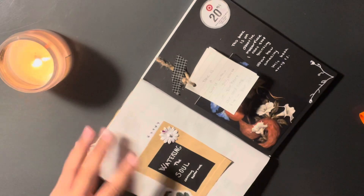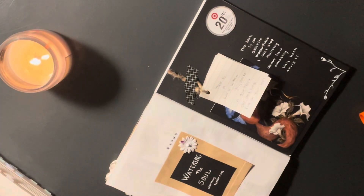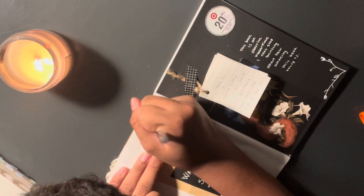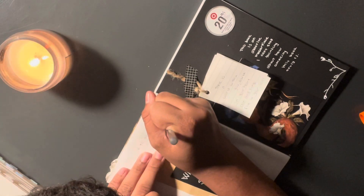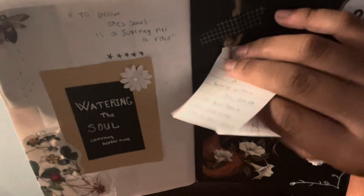Courtney Peppernell is actually Australian — a stunning Australian poet — and I really love her poetry. Some of them are kind of like 'eh,' and then some of them are 'wow, they really hit hard.' I hope you guys enjoyed this video, hope you have a good day and night, and I'll hopefully see you guys in the next one — bye!